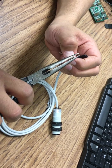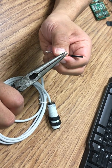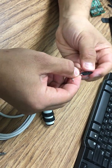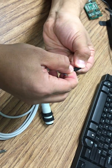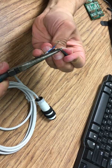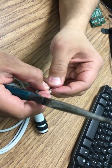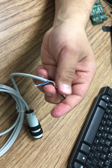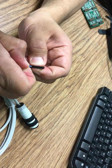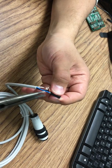You might want to solder that portion over here, or you can leave it like this and just put tape on it as insulation. Everything's gonna work fine in both cases — should be fine.